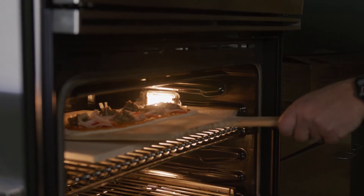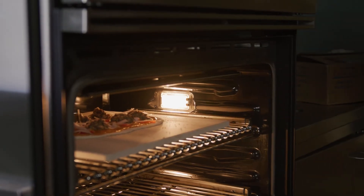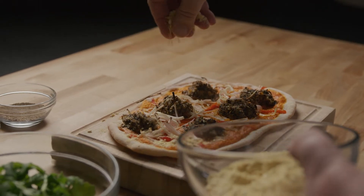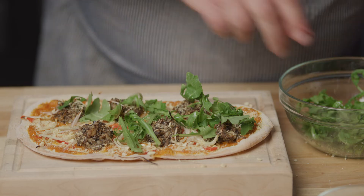Transfer the flatbread to a 500-degree oven on a preheated pizza stone and bake for about six to eight minutes. Remove the flatbread from the oven and sprinkle with the cashew parmesan. Top the pizza with some arugula tossed in olive oil, salt, and pepper.